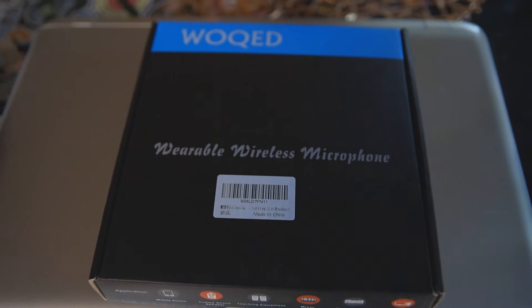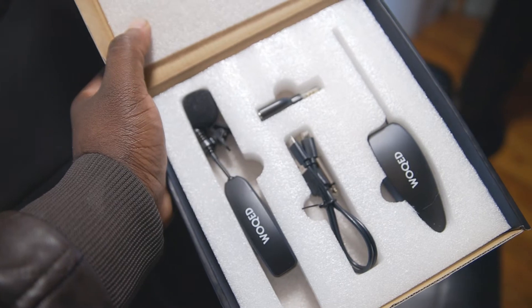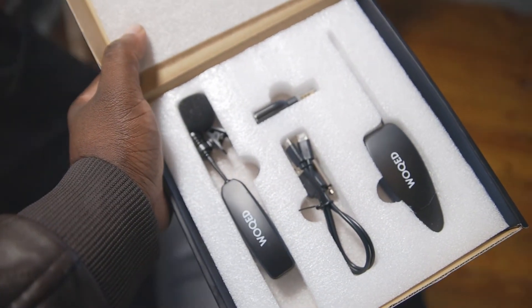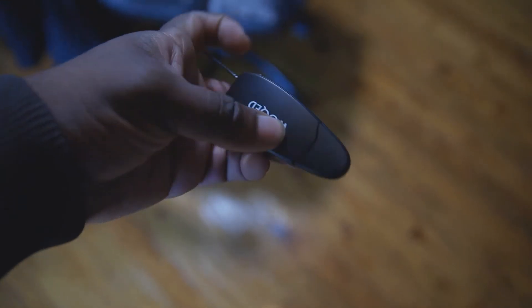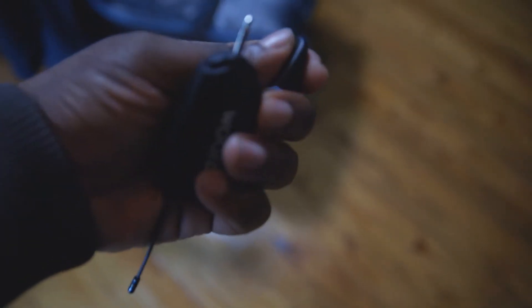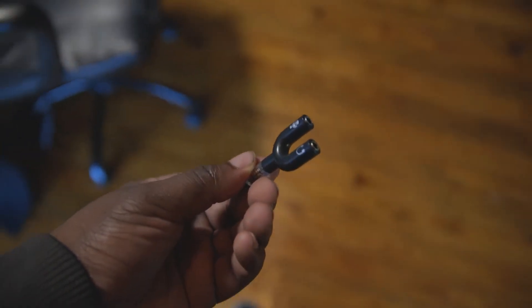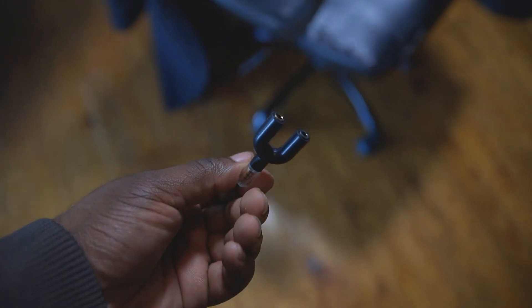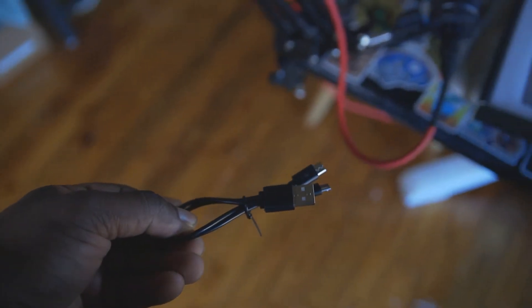The packaging is pretty simple, just a flat box. Once you open it up, everything is encased securely — it feels like it doesn't matter how many times the FedEx drivers throw this around, your equipment is going to come to you pretty safe. It comes with everything you need to get started. The receiver has a pop-off bottom that reveals the 3.5mm jack you plug into your camera. If you're plugging it into your phone, it also comes with a splitter so you can use the microphone while still using headphones. It also comes with a charging cable that splits into two so you can charge both the transmitter and the receiver.